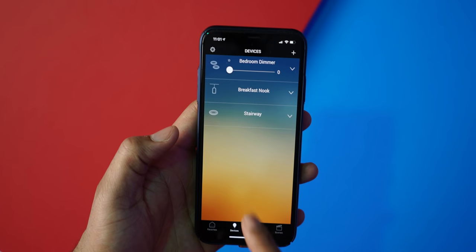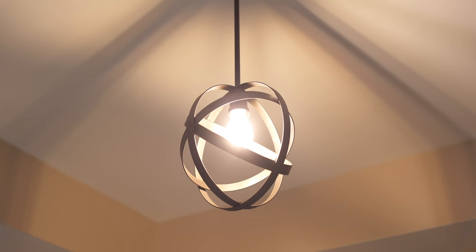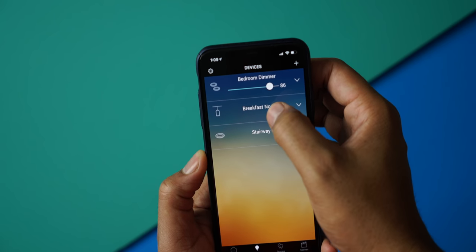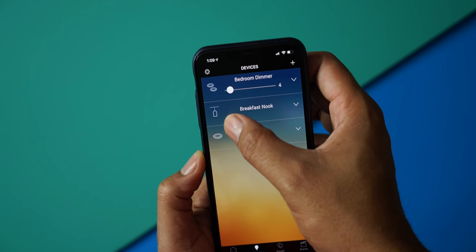Once you're in the app, you'll see your switches under devices. Just tap on the icon to turn the lights off or on. For dimmers, there's an additional slider to adjust the levels, or you can tap the icon to do a complete toggle. There are a lot of different ways you can work with the lights.